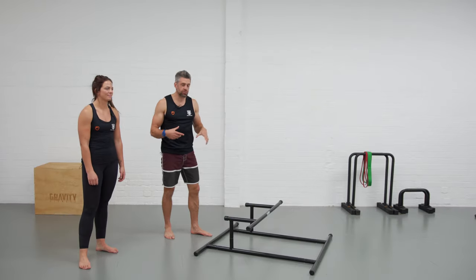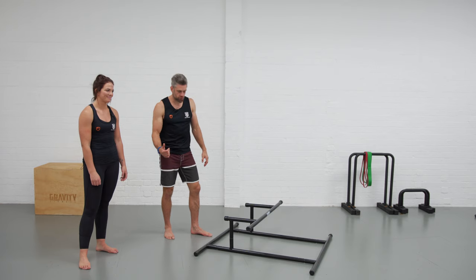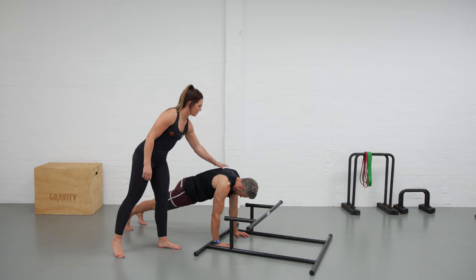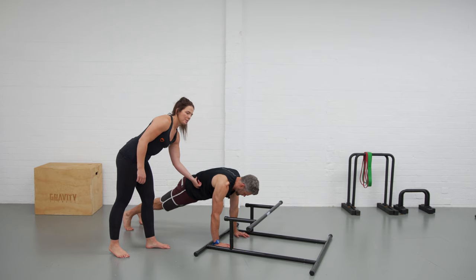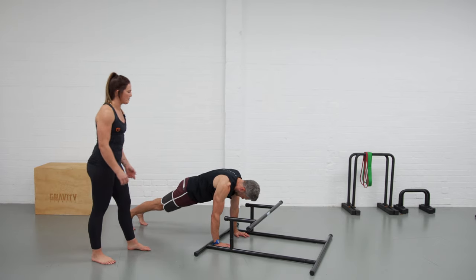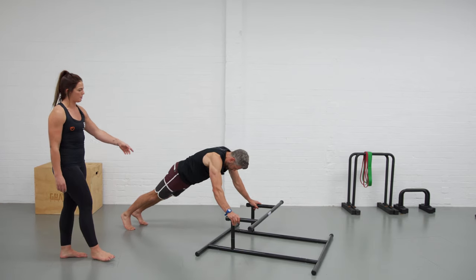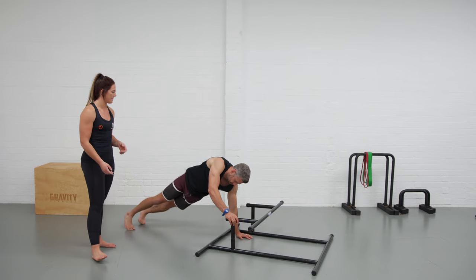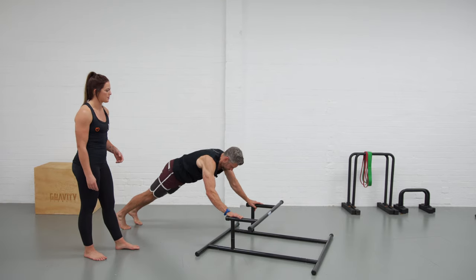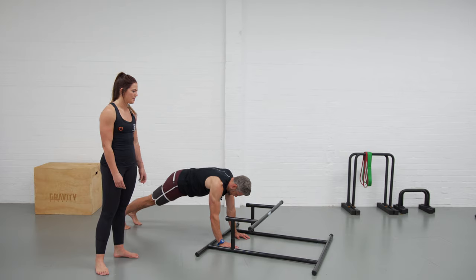The last exercise challenges the core in a press-up position — stepping up and down in a plank. Start on the floor in a plank, nice and active through the shoulders, pushing up through the upper back, belly switched on, and squeezing the glutes tight. From there, walk the hands up onto the bars and back down again. Watch the hips — avoid rocking them excessively side to side. Instead, stabilise the midline, control the hips, and move the hands up and down onto the bars and back to the floor. That's a fun plank step-up variation.